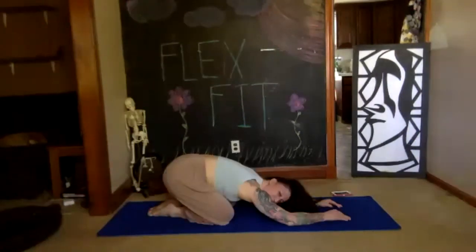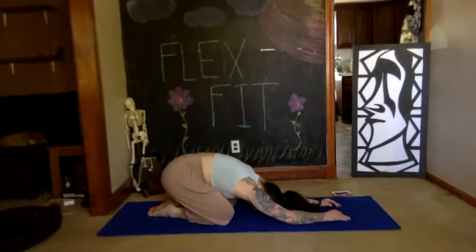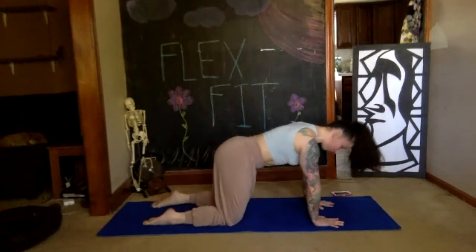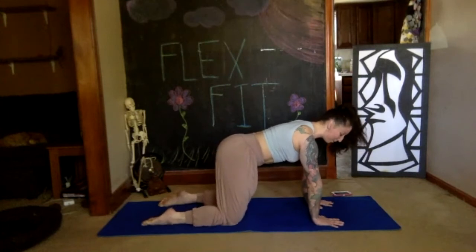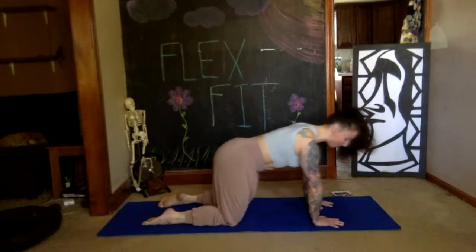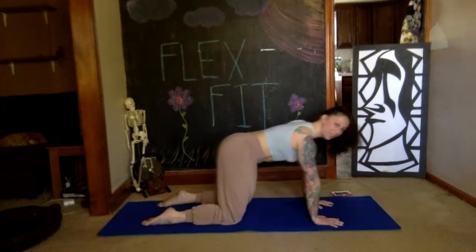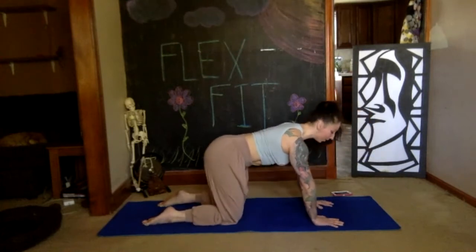Use an exhale to push yourself back to hands and knees position. Find yourself again stacked underneath your joints, fingers spread wide onto the floor. Start to make small circles around your wrists — not large — transferring from your fingers to your palms and all the way back around. Don't forget to breathe.